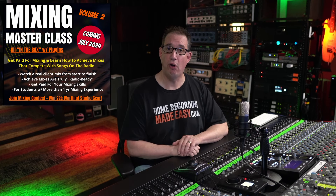Hey everybody, welcome back to the channel. Today I got a really special announcement. I am super excited to let you know that I am about to release a brand new advanced mixing course called the Mixing Masterclass Volume 2.